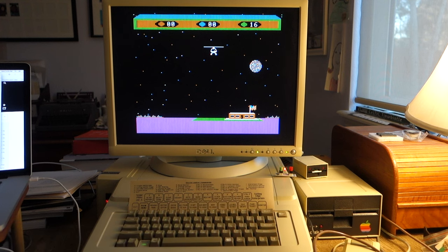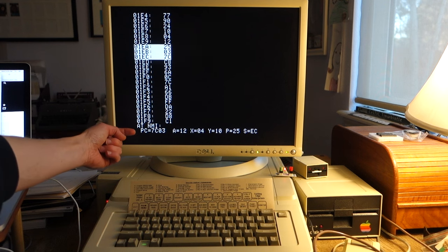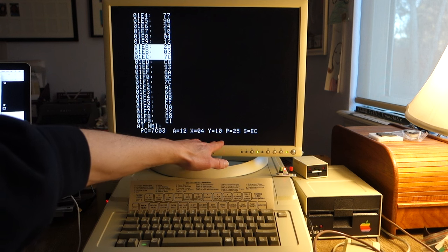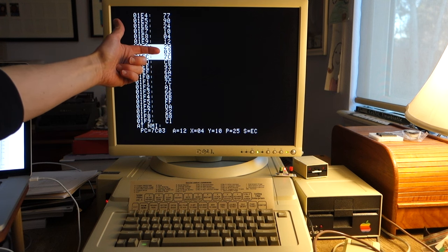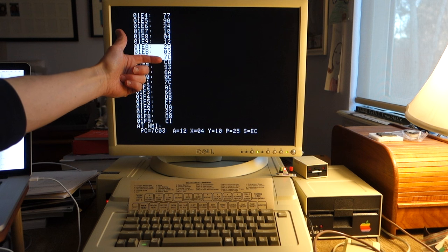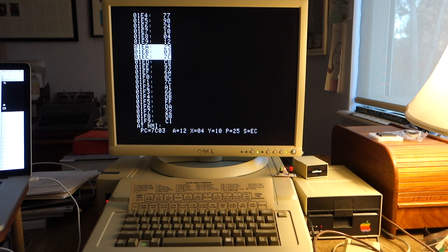We can also take a look at the stack. If we hit S, you can see the display of the stack. Here's the program counter at the bottom — we were at location 7C03. Here's the accumulator, X and Y register, the program status, and the stack pointer. We can see all the different routines that were being called — here's 7C03 looking higher up in the stack going back to 93C9. Don't forget that we need to add one to all these, and you can just walk your way up the stack to see where the game is calling from subroutines.